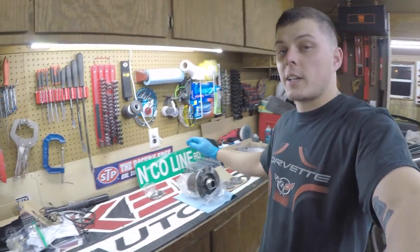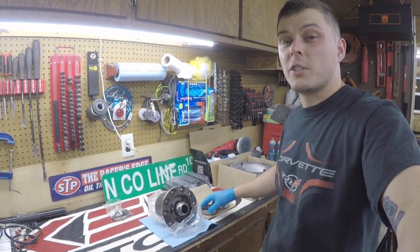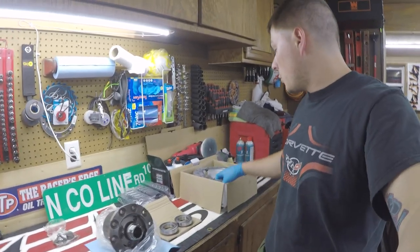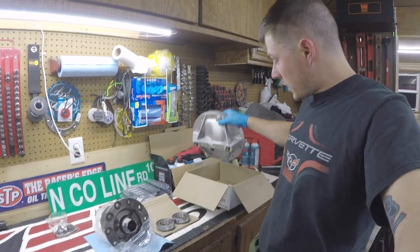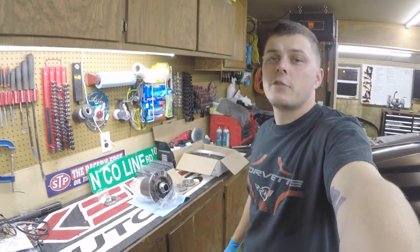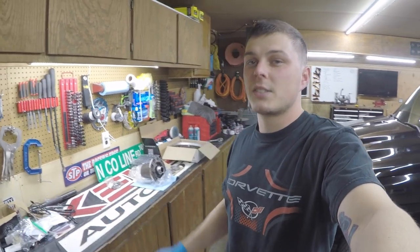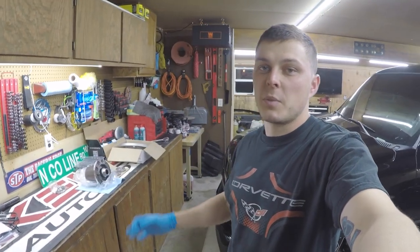The Detroit TrueTrac comes with carrier bearings, so be careful with these because they can fall apart really easily. On top of that, we ordered a new differential cover which has a fill and a drain plug — that was around $160. So we have maybe $700 total with shipping and taxes wrapped up into this rear end.